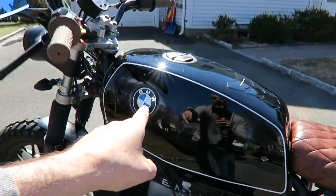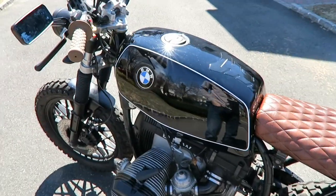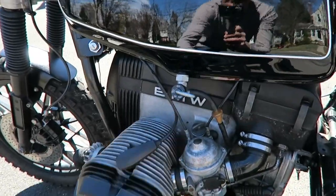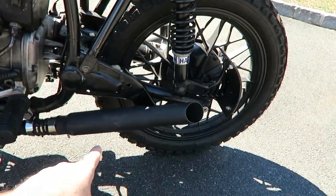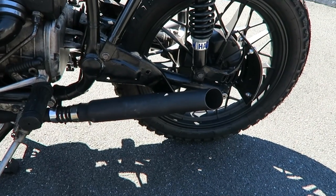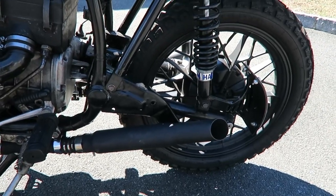Let's go up to the fuel tank. Fuel tank was originally blue — had that painted. New BMW emblem. And the petcock — I had to get a new petcock because it was leaking and very difficult to move. Pipes — I wanted some noisy and short pipes, so I installed these two. Got them on Amazon.